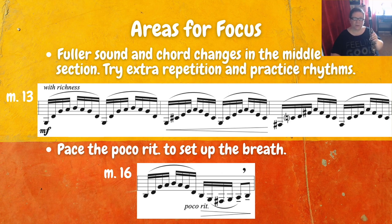At measure 16, you can work on the poco rit that leads to the breath. It's really important to set up the breath so that we avoid any kind of cut in the music — no abrupt stop. It's just like slowing down gradually, like coming up to a yield sign when you're driving, and then picking it right back up.